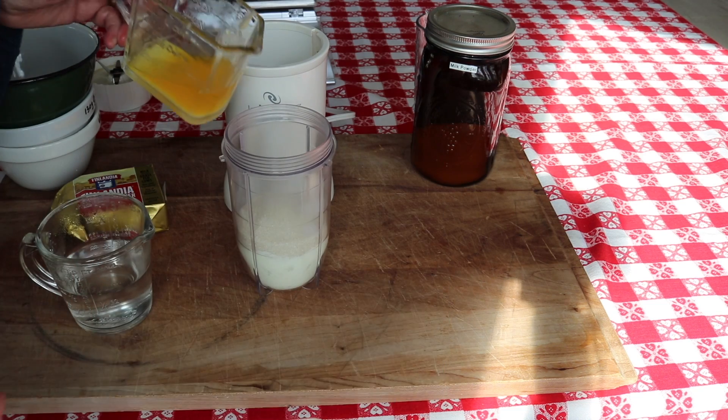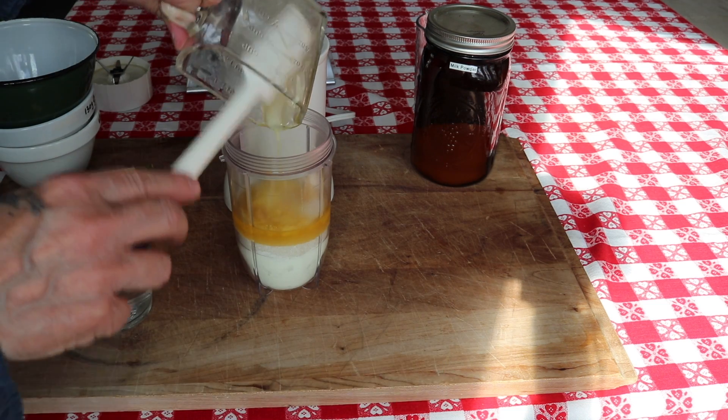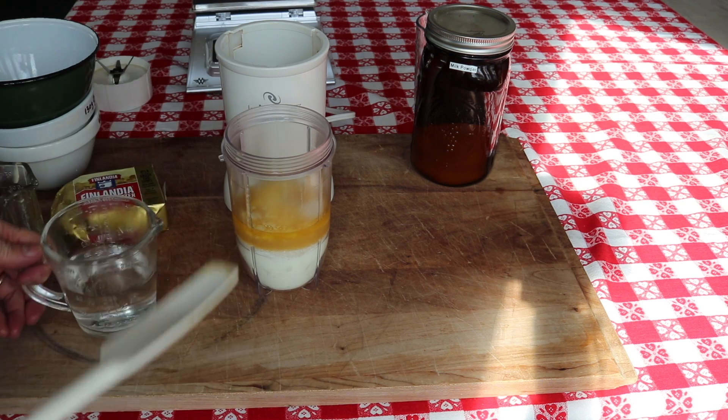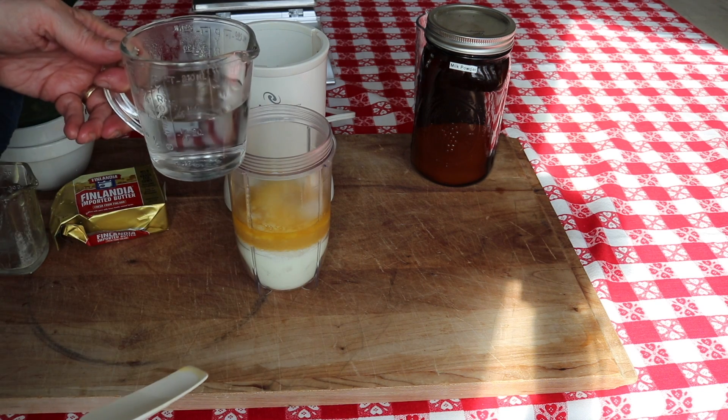I usually make my own butter, but this is one time that I like to buy imported butter — it makes a big difference. And 120 grams of filtered boiled water. It needs to be really hot.